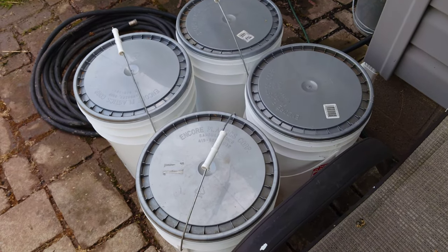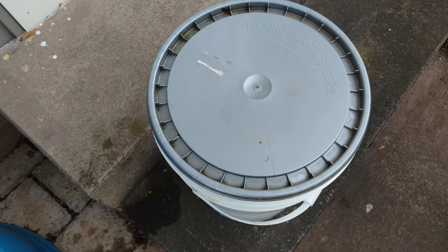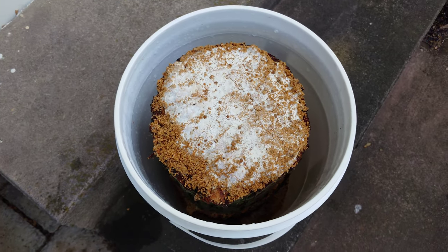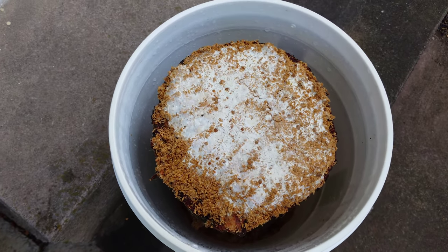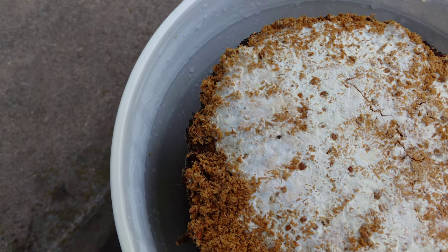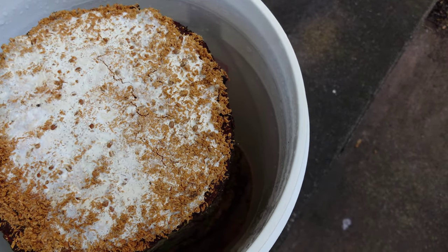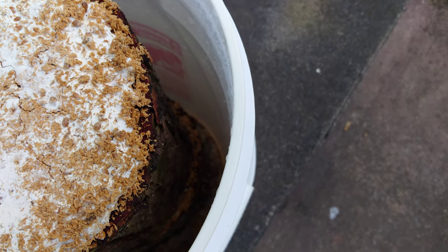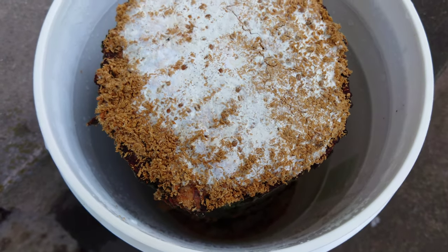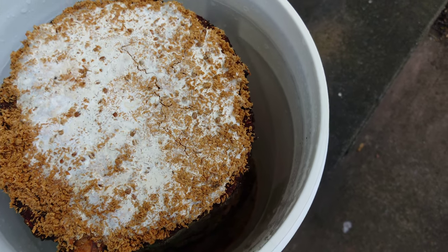It's been about a month that our reishi logs have been incubating in the buckets and I wanted to give you an update. It was looking a little dry in there so I misted some water in a couple of times. You can see it's now doing a nice job maintaining moisture — nice condensation on the inside walls, that's what you want. The reishi mycelium isn't as aggressive as oysters typically are, not really crawling the outside of the bark, but it does seem to be traveling down the log through the wood grain nicely.